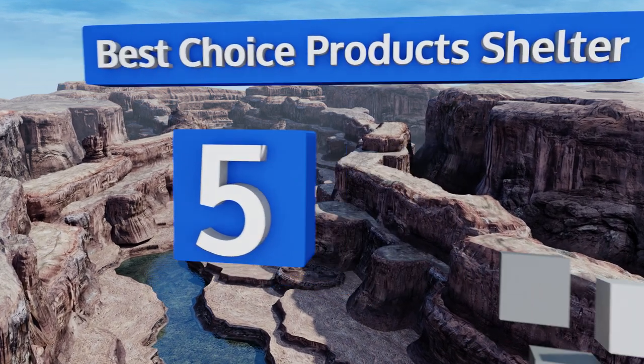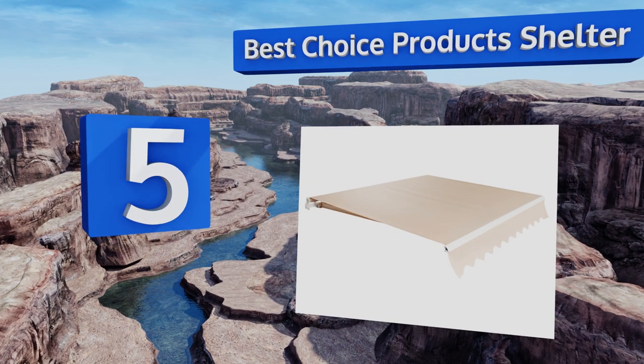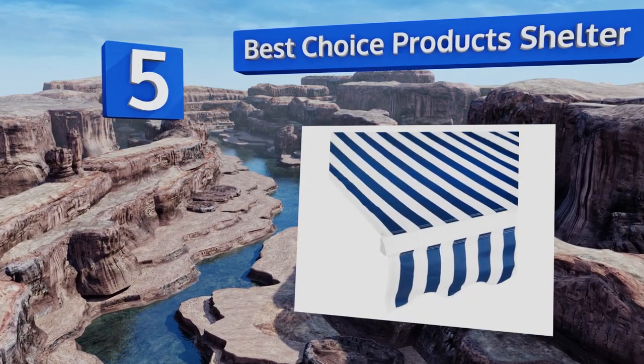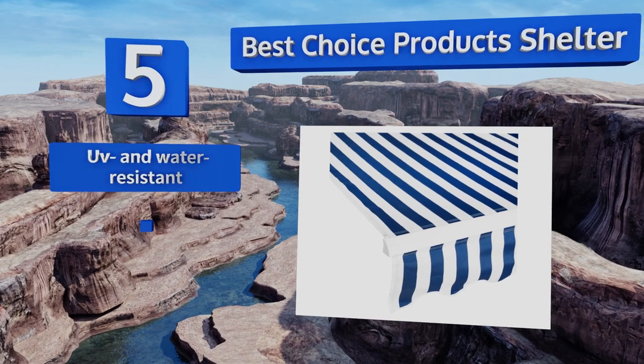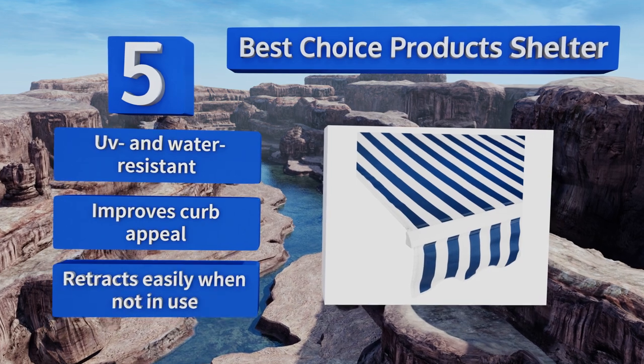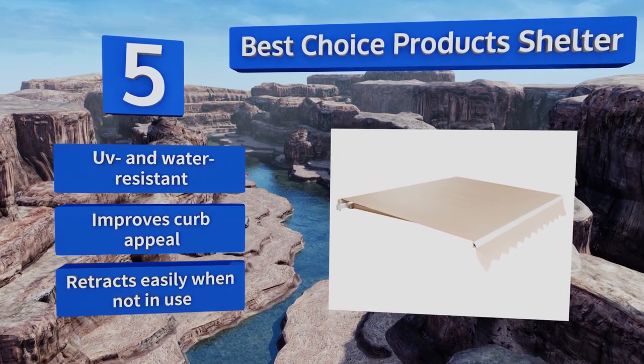Halfway through our list at number five, installed on a concrete wall or other solid surface, the Best Choice product shelter can be extended manually to offer welcome relief from the midday sun and let fresh air and gentle breezes flow through open windows without fear that an unexpected rain might pour in. They're UV and water resistant and improve curb appeal. They retract conveniently when not in use.